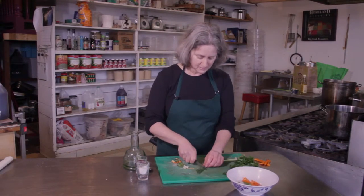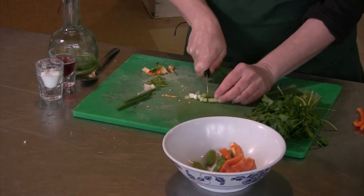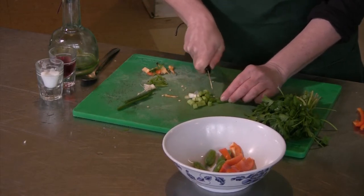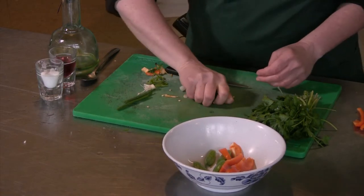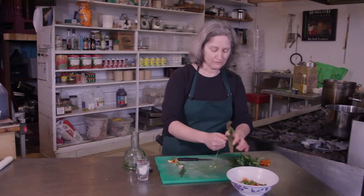I'm going to add some chopped green onion, and also some chopped flat leaf parsley. You can use the curly leaf parsley — I just like the flat leaf because I think it has a little more flavor.